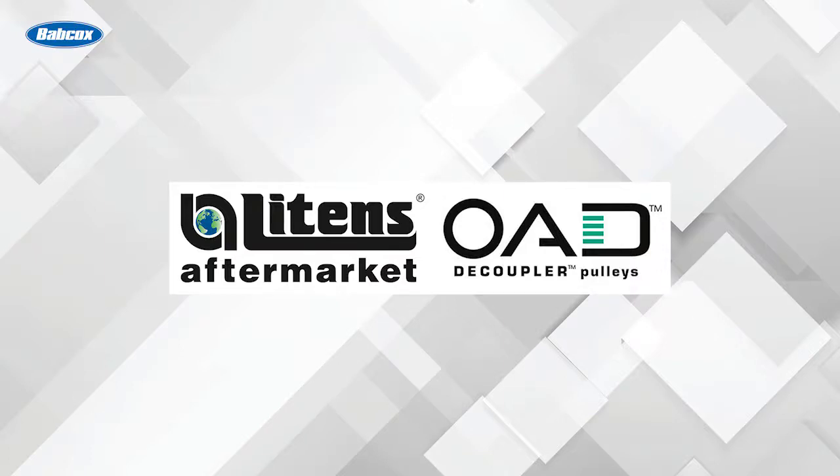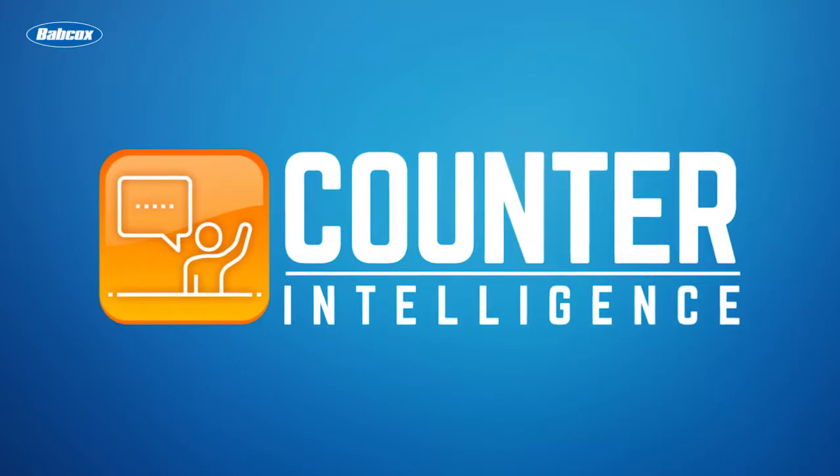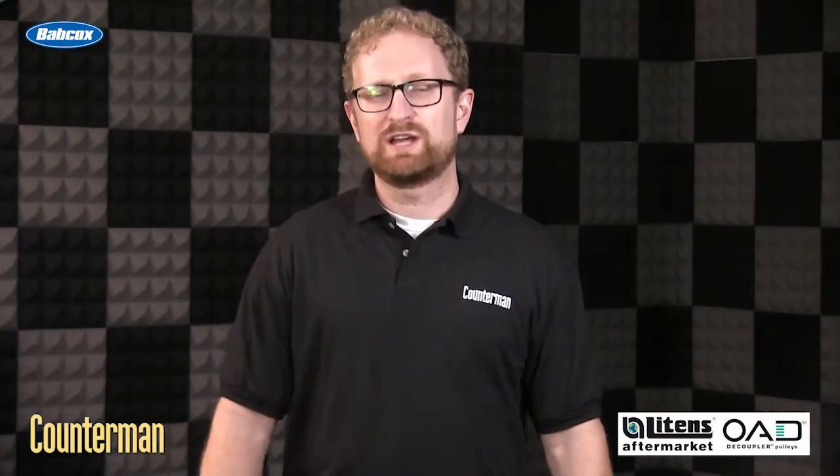This video is sponsored by Litens, manufacturers of the original OAD pulley. Visit LitensAftermarket.com for more information. Hey, I'm Josh Cable, editor of Counterman.